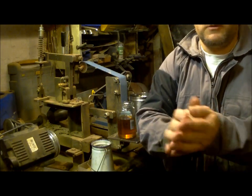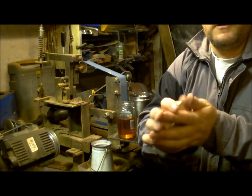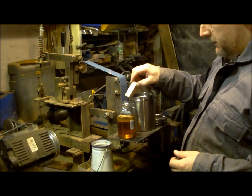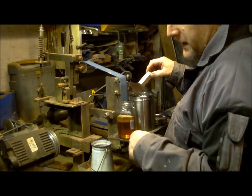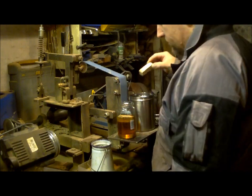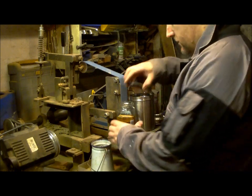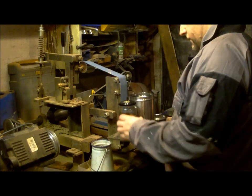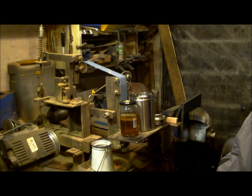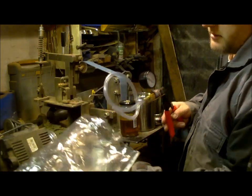Eeny meeny miny moe — could it be the one in the right hand? No, that one. That's the one going in there. And the other thing is I need to weigh it down with something at some point, but it fits, so hey, it'll do.